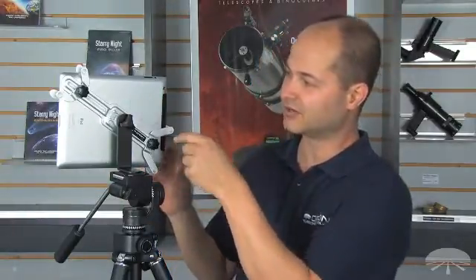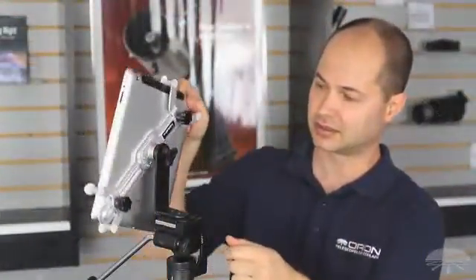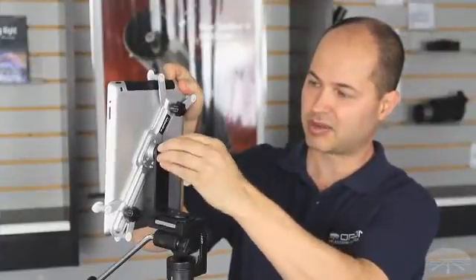Another nice feature of the Orion tripod mounting bracket for your tablet is the ability to switch from portrait mode to landscape mode on the fly. There's enough room on the bracket to easily do either mode depending on your preference and the software package you might be using.